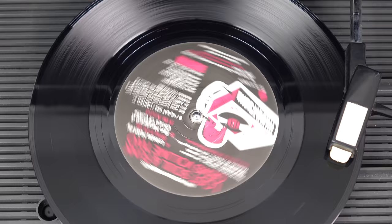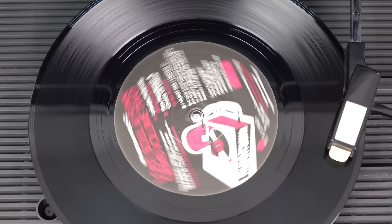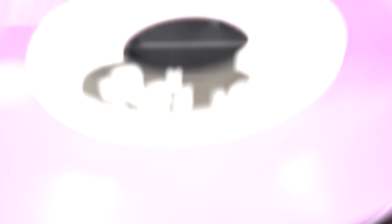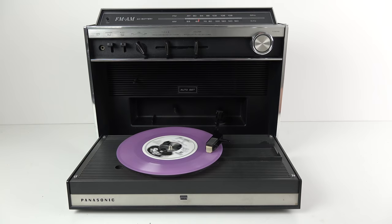Now before anyone feels the need to write in and tell me all about jukebox adapters and how you can pop a hole in the middle of a UK disc to fit on a US player or in a jukebox - I know all about that. I don't plan on doing it because I've only got a few 45s and I'm not going to mess with them just so I can play them on this portable device. However, I wanted to show you the mechanism.